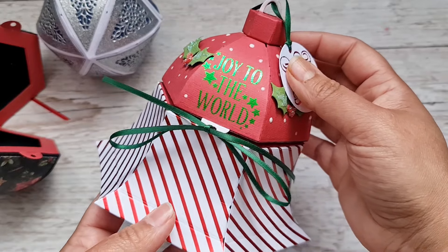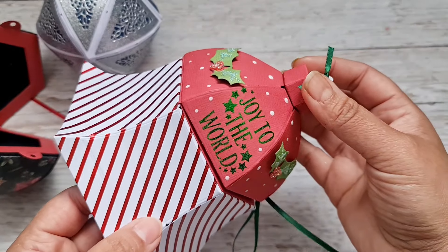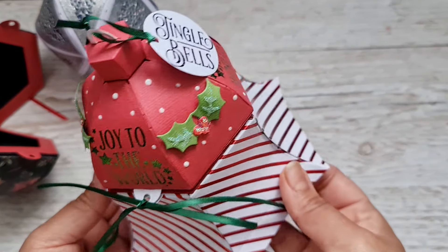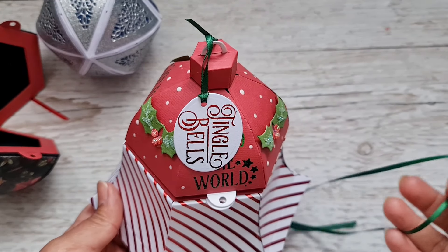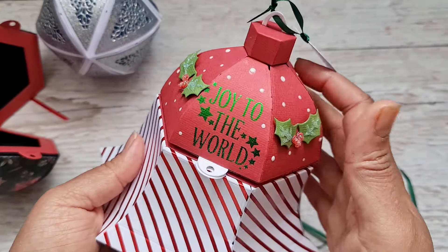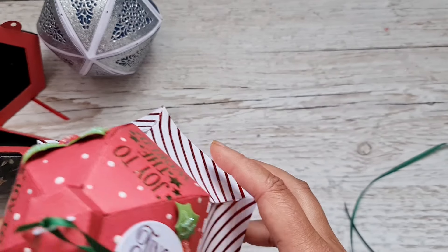Now I'll show you the bell I made — it's a pretty large bell you can make with this set. I've used the Tonic Christmas Candy Stripe paper, put 'Joy to the World' around the top in green Foil Fusion, and added holly berries, holly leaves, and jingle bells with some red foiling, then green ribbon to close it off with white drop embellishments as snow. Inside there's a large compartment for whatever you like. It's a very clever design — the bauble wrapped with the bell bottom — really easy to put together.